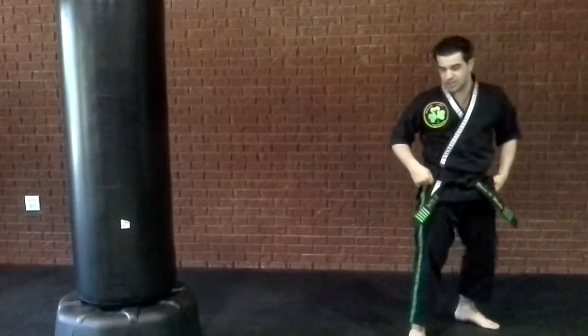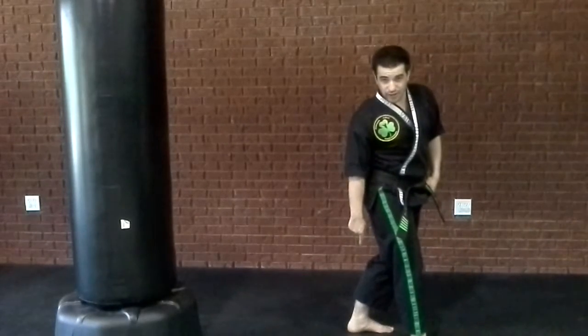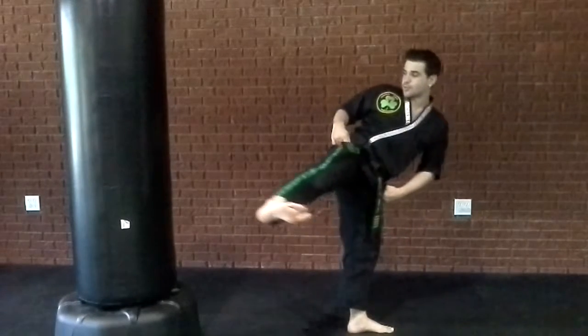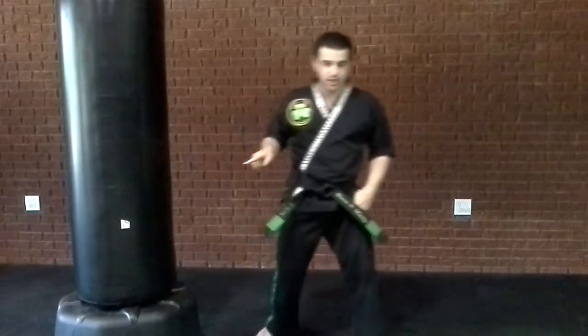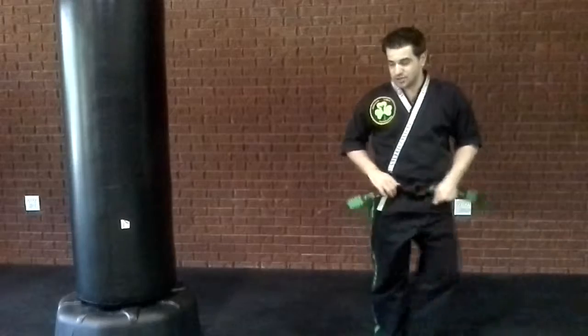So let's go back a little so you can see. When you step behind, you want to lay your heel on the ground, facing the target. Then you're going to pick your other leg up, come around straight, and then hook when you hit your target. Don't hook before — if you hook early, it won't do any damage.